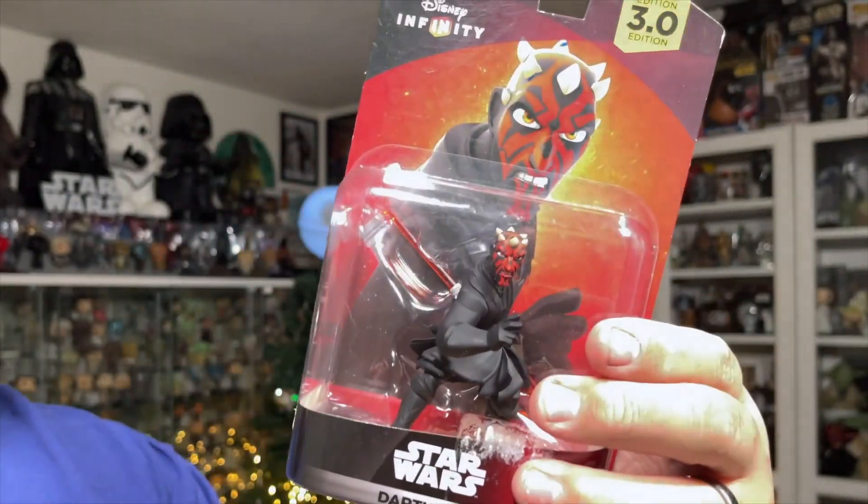Without further ado, let's get Darth Maul out of the packaging and take a closer look at him. Oh, that came off a little bit too easy — almost like the glue stopped holding after a while.